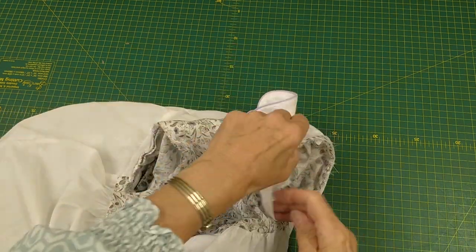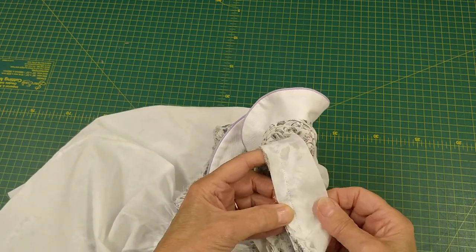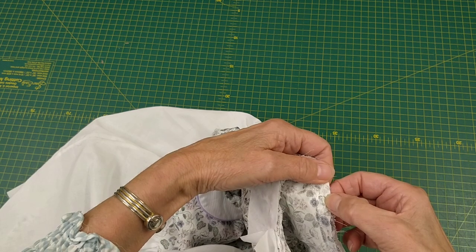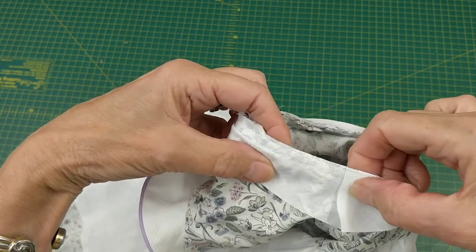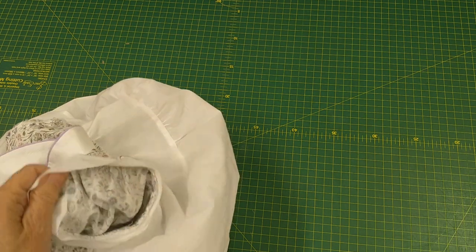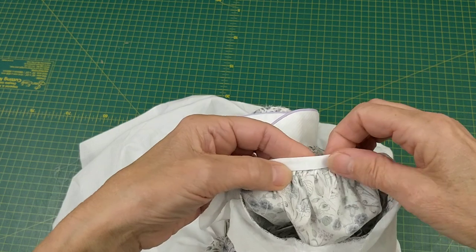I've attached the binding with the right sides to the wrong side of the sleeve, going all the way round. Next I'm going to do another line of stitching about a quarter of an inch in from the seam line, then trim off the surplus down to that edge. Once trimmed, fold the binding over to the seam allowance, fold it over again so it lines up with the stitching line, and slip stitch it in place.